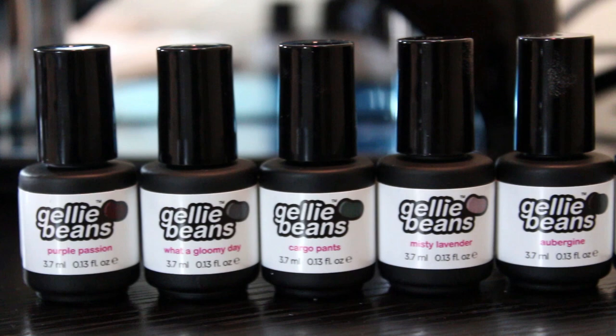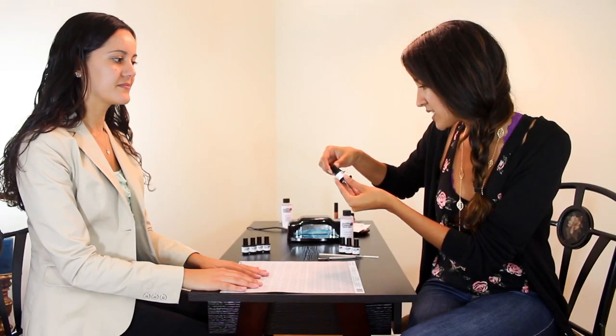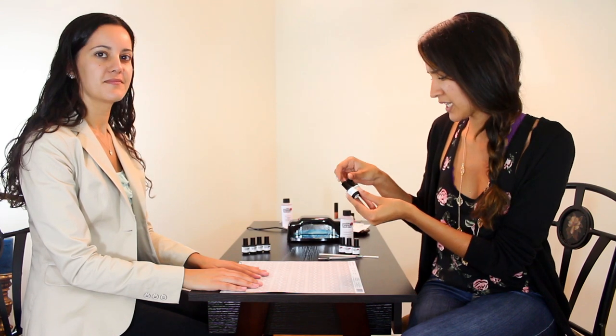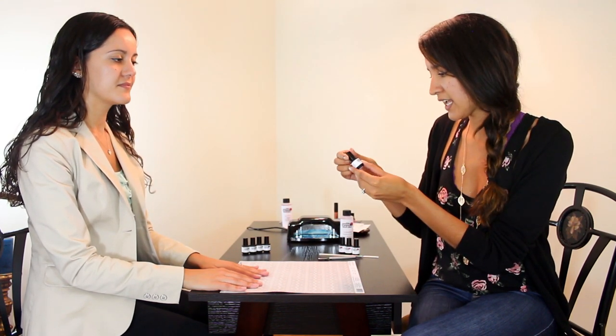Hey guys, in this video I'm going to be doing my sister Isabelle's nails and going over how to use Jellybean's gel polish set. They have the new Fall in Love with California Fall Collection. Jellybean's new fall collection consists of six different colors, and today Isabelle chose Misty Lavender and Aubergine — a dark, dark purple, which is the aubergine, and then a light, pale purple, which I think is perfect for the fall.